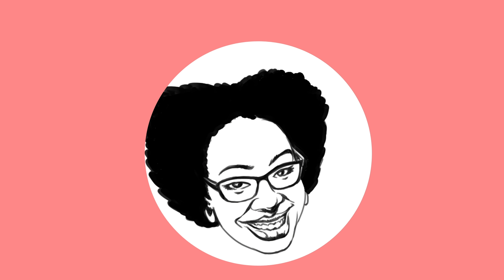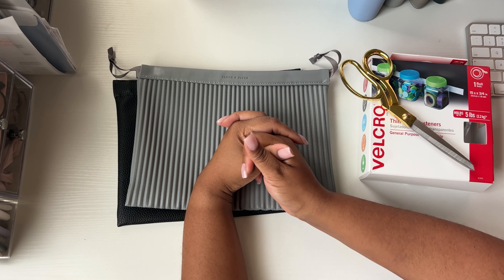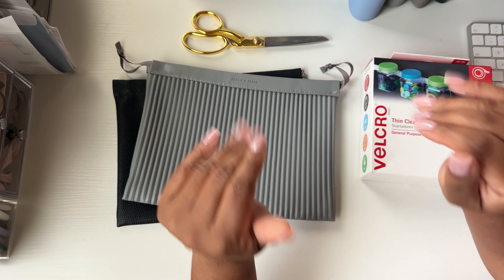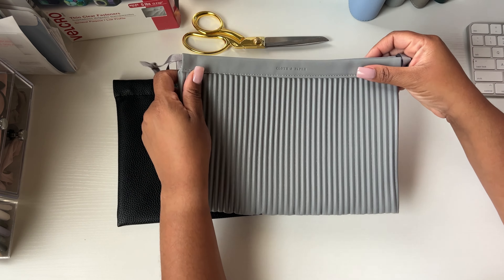Hello everyone, welcome back to my channel — this is Enjoy the Bounty of Planning with Tonisha Taylor. We have a little bit of a crafting slash planning activity today. If you follow me or even if you're new here, welcome! If you get the Cloth and Paper sub box, you have gotten some really gorgeous bags this year for your planning supplies.